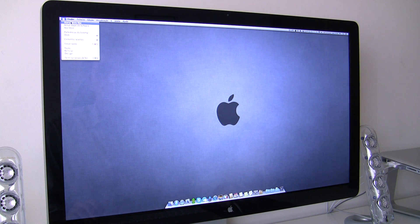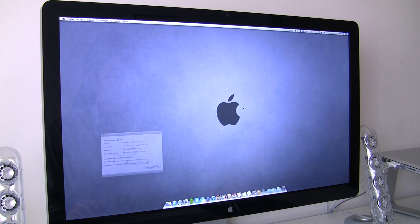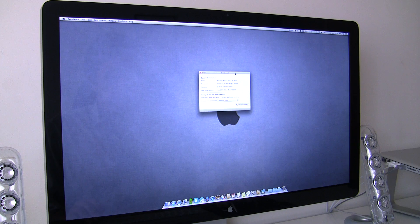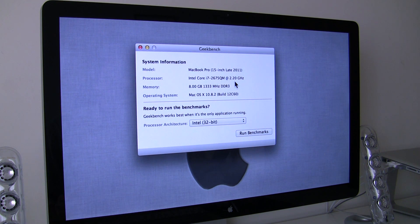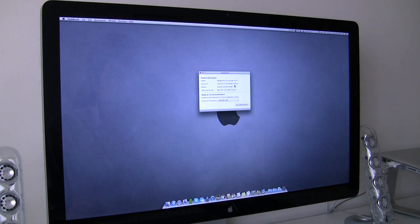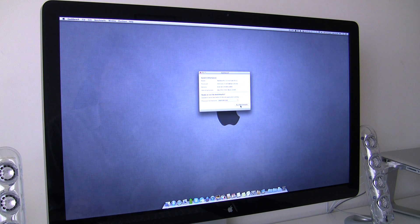Let's check the specs here. As you can see, we have a late 2011 Core i7 at 2.2 GHz with 8 gigs of DDR3 memory installed, running the latest OS X. I'm going to put this in 64-bit mode, all applications are closed, and let's run the Geekbench benchmark.